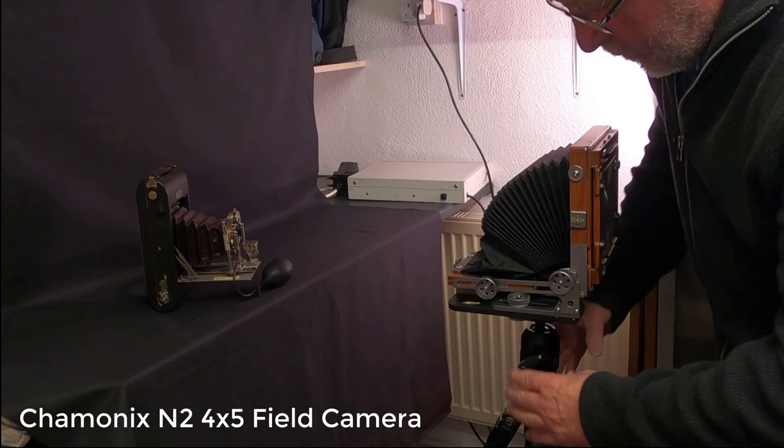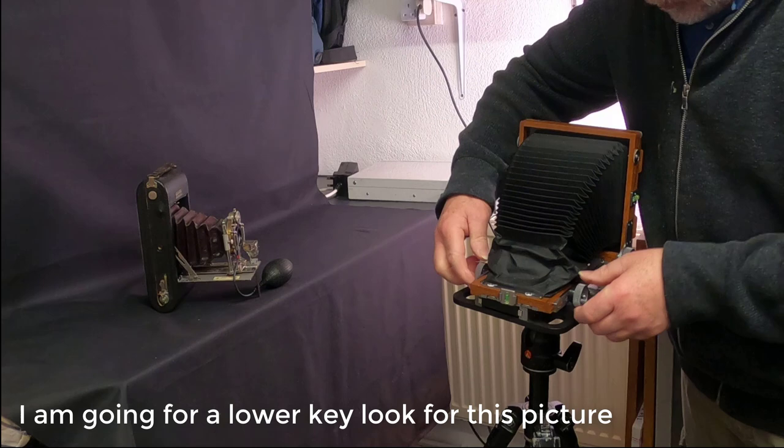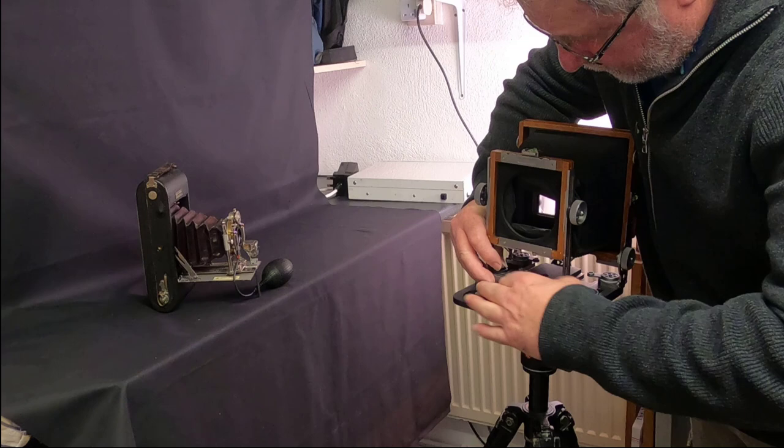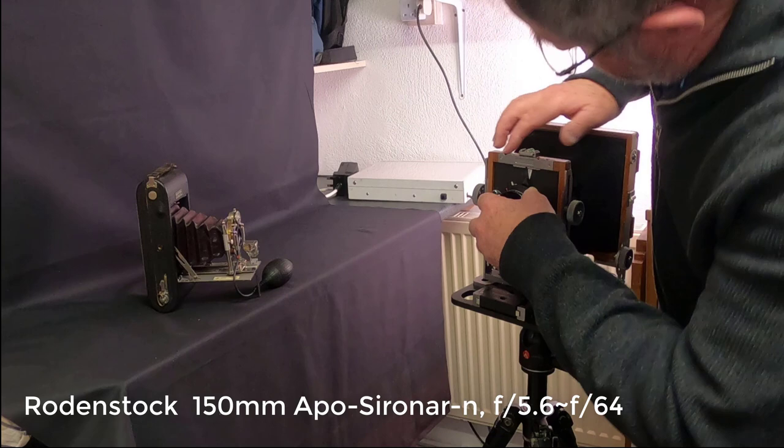With these cameras, when you set them up make sure everything is what's called neutralized — no swings, no tilts on it. I'm going to use this lens, a 150mm lens, and with the bellows extended it can get quite close.